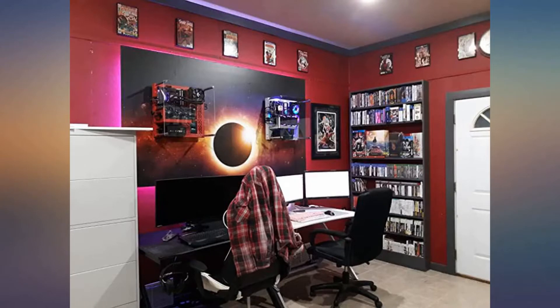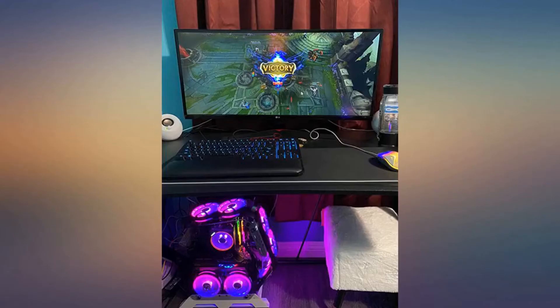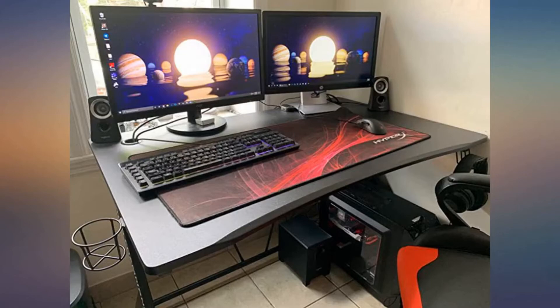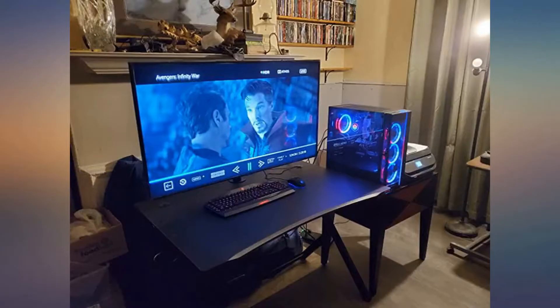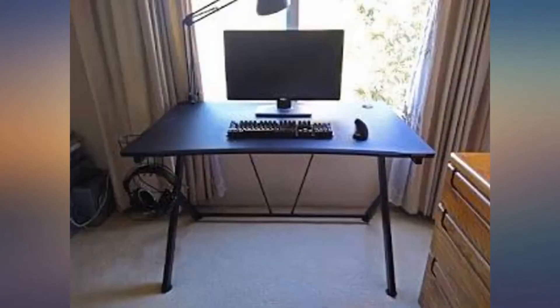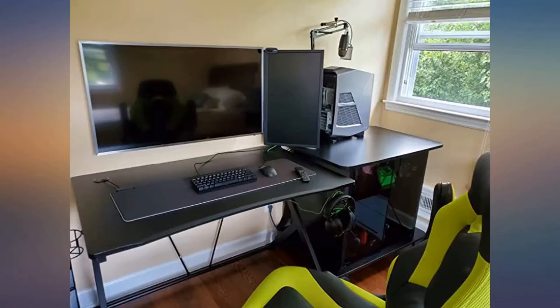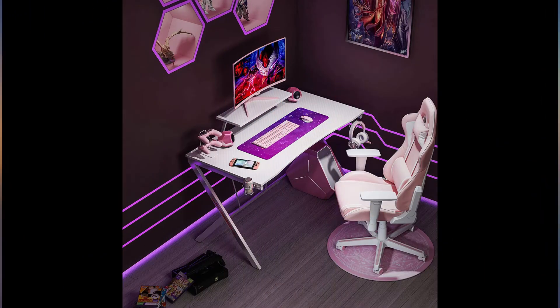Fast installation and easy cleaning. Tools and instructions needed are included in the package. It is easy to put the gaming desk together with the instructions. With MDF PVC laminated surface, the gaming desk is waterproof and easy to clean. What you get: a gaming desk, adjustable feet, easy-to-follow instructions, and a simple assembly process.